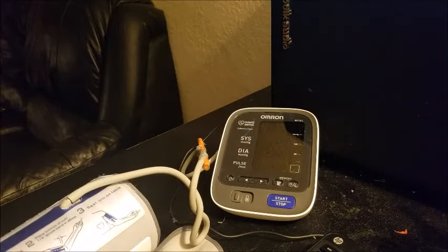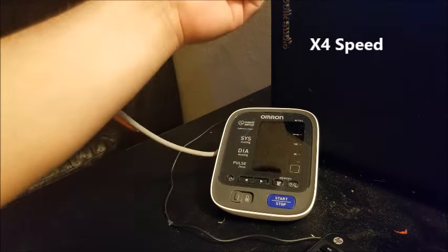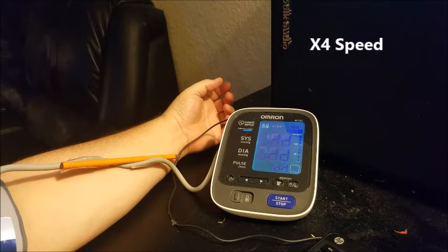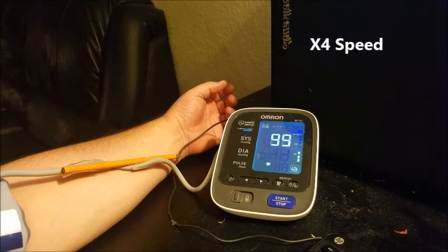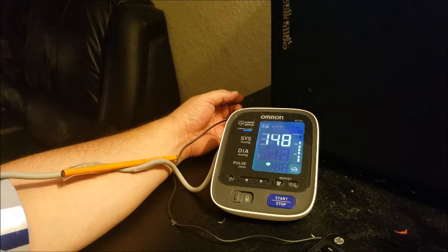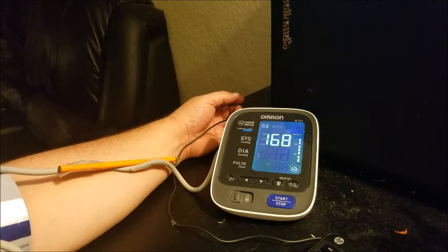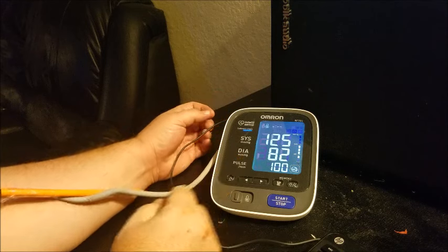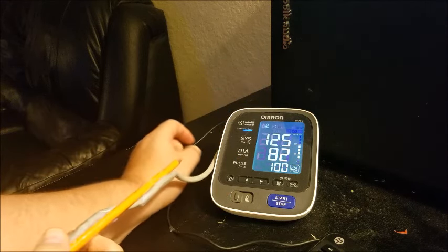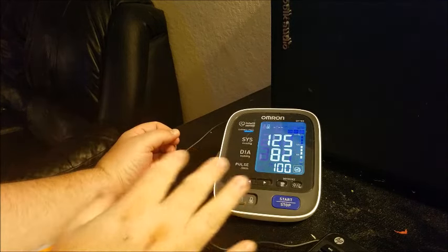I was getting that error — now let's try it. You can see the reading here, it says okay, which means I got the cuff on correctly and it's making connection. 125 over 82. So as you see there, it works when I fix the kink in the line that goes from the cuff to the machine.